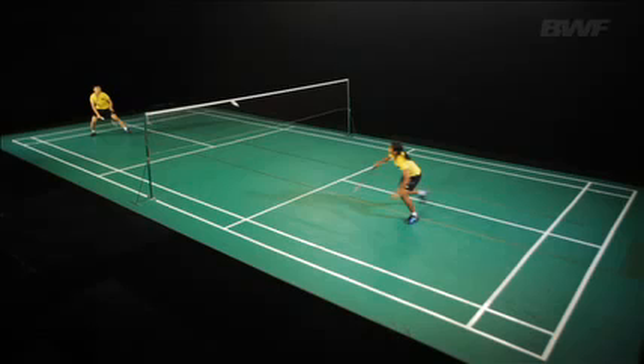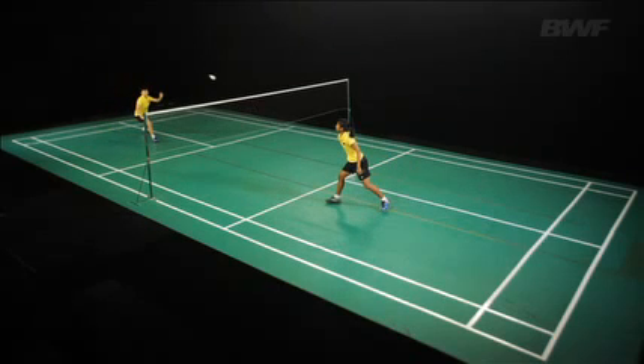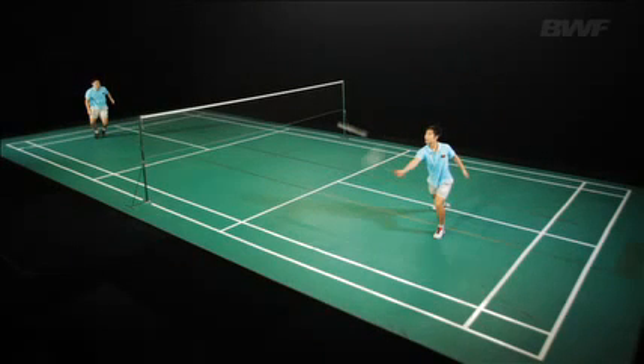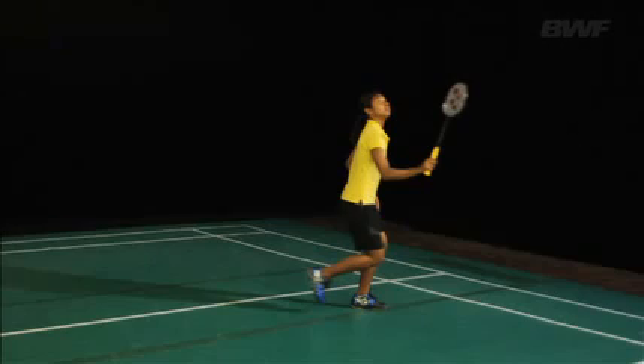Movements associated with the hitting phase include lunging towards the forecourt, sideways, often in the midcourt, and towards the rear court.